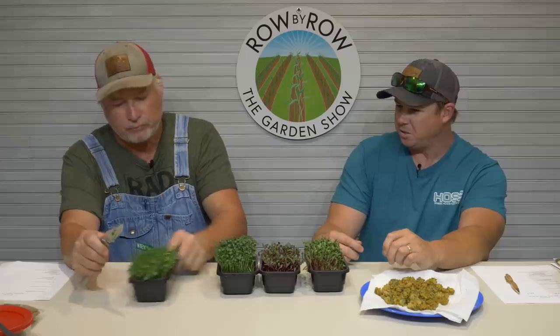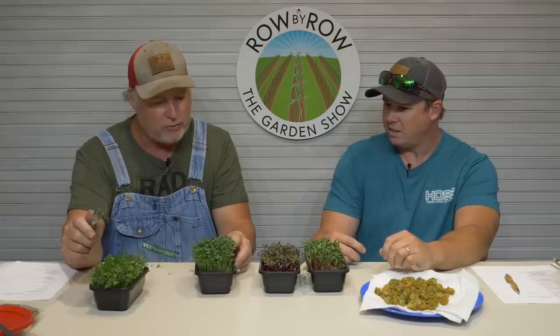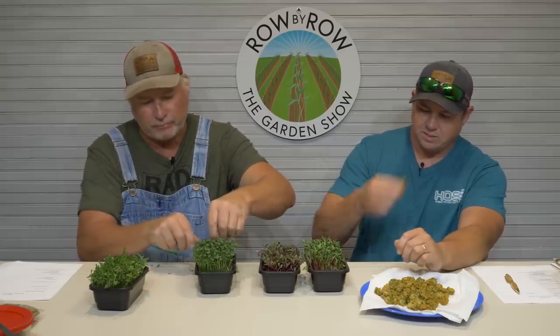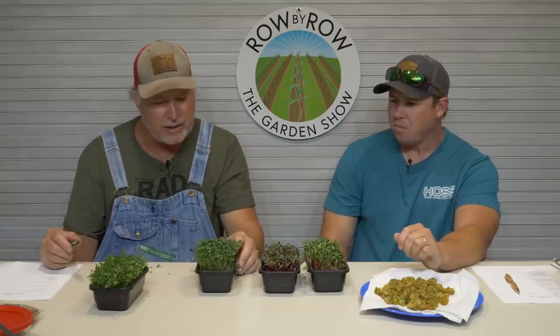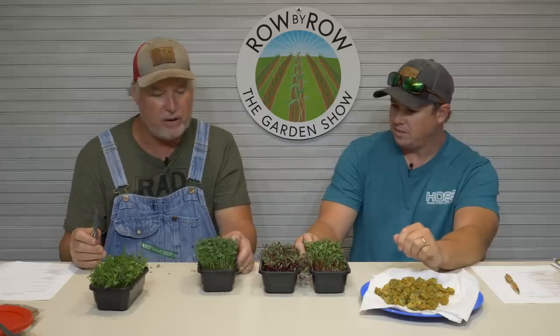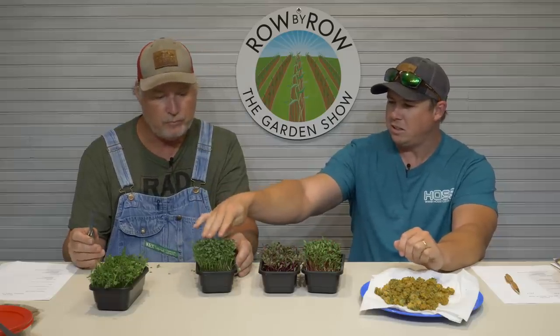Next one is lacinato kale. These probably grew off as pretty as anything — nice dark green color. It tastes like kale. Makes a great salad on its own; you don't need a whole lot added to it. If you want to spice it up, throw a little of the premium greens mix in and kick it up. Dark green, so you know it's good and healthy for you. I've been to a restaurant that used these almost like a lettuce replacement on a sandwich, and it's pretty good that way.